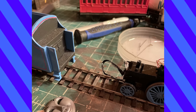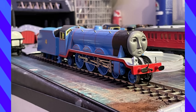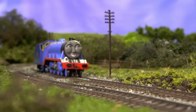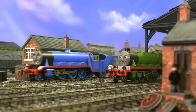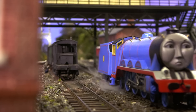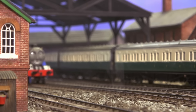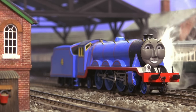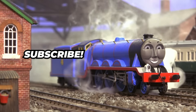Then I used a bread tie to make the coupling to attach his tender. A touch of weathering here and there, and at last Gordon was ready. Thank you so much for watching. If you enjoyed this video, please consider leaving a comment and subscribing — it means a lot. Thank you.